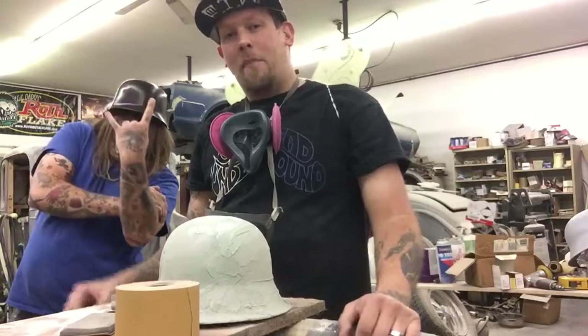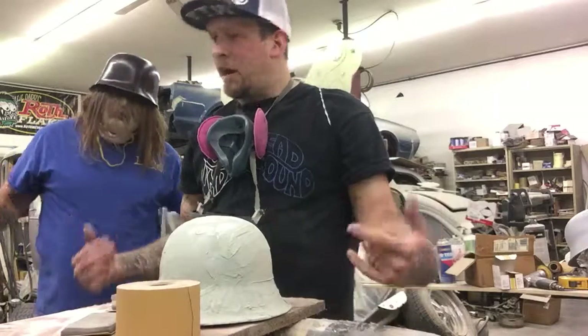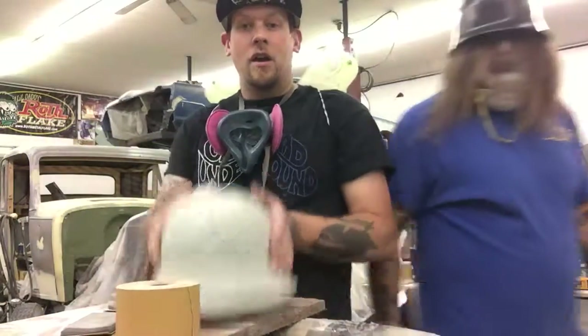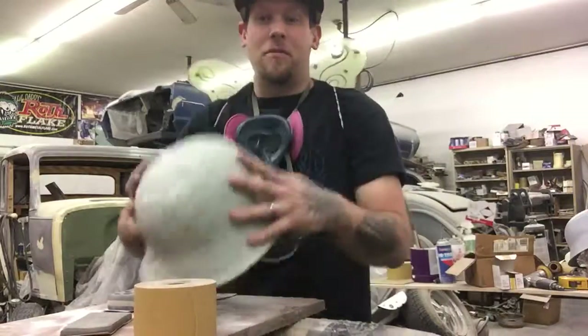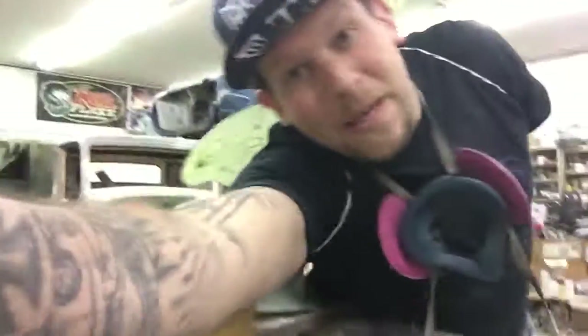GearHead Underground. My bum's kind of gooey, so I'm gonna go wipe it. I'm kind of hungry, so I'm gonna feed it. What else are we gonna do? Oh yeah, go build something. I'm gonna sand something. Ya dig? Peace out, kids.